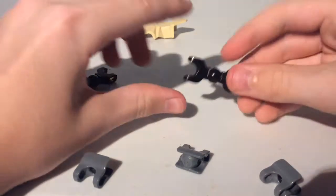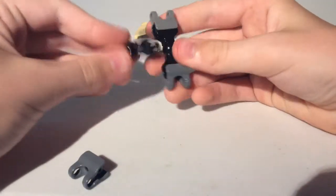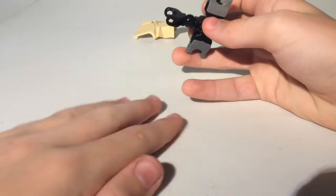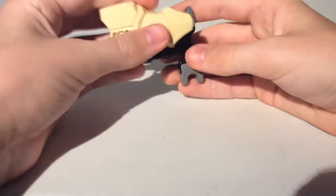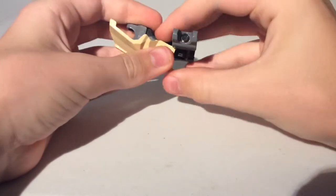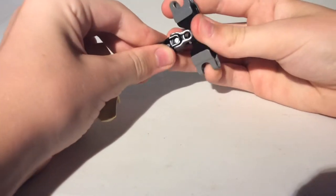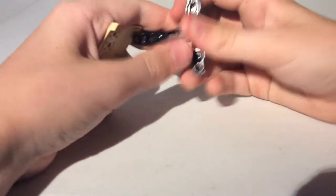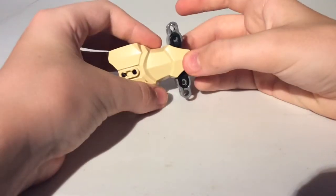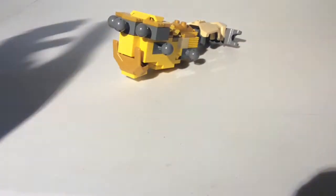Next take this bionicle piece and 2 friction pieces, put those on either side. Take another one of those bionicle pieces and a friction piece, put it like that. Take this plate, put it on top — it's supposed to be like that, there you go. Connect that, and there you have the body of King Ghidorah.